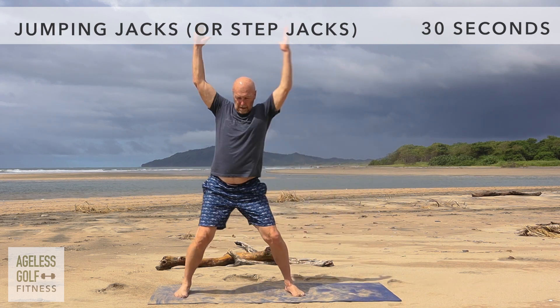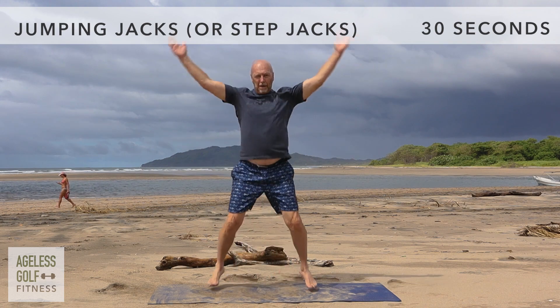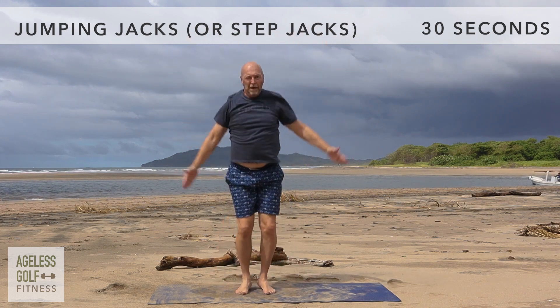In addition to being fantastic cardio, this exercise also helps strengthen your legs, core, and arms.